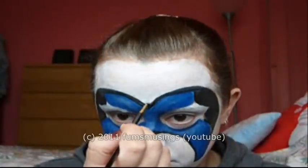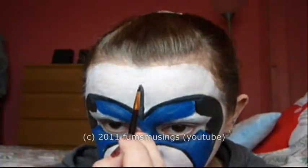First of all go up the centre of my head, and I'm going to turn that into a sort of upside down teardrop shape.